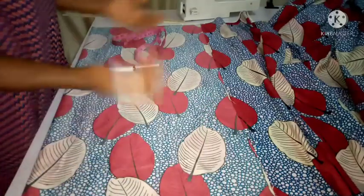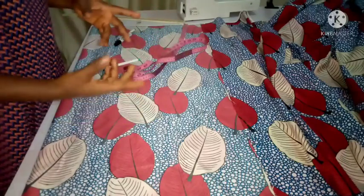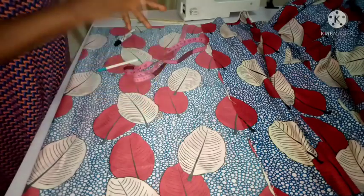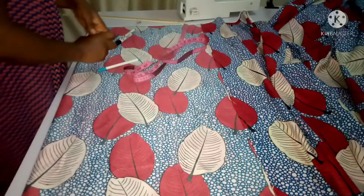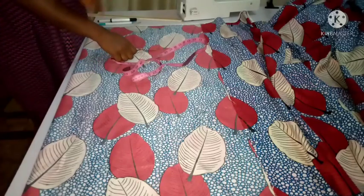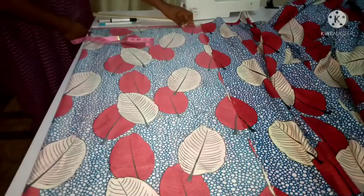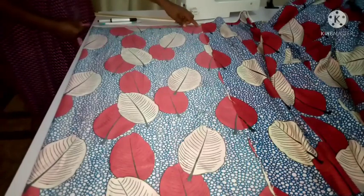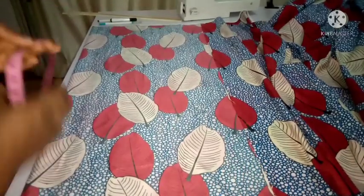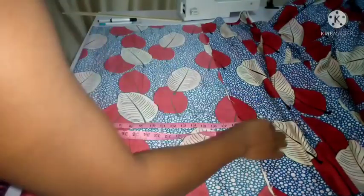You can do this in 10 minutes, trust me. The first thing you want to do is measure from your center back to where you want your sleeve to stop. For me, I have 19 inches, and that is what you are going to be folding with. So I've folded 19 inches as you can see.